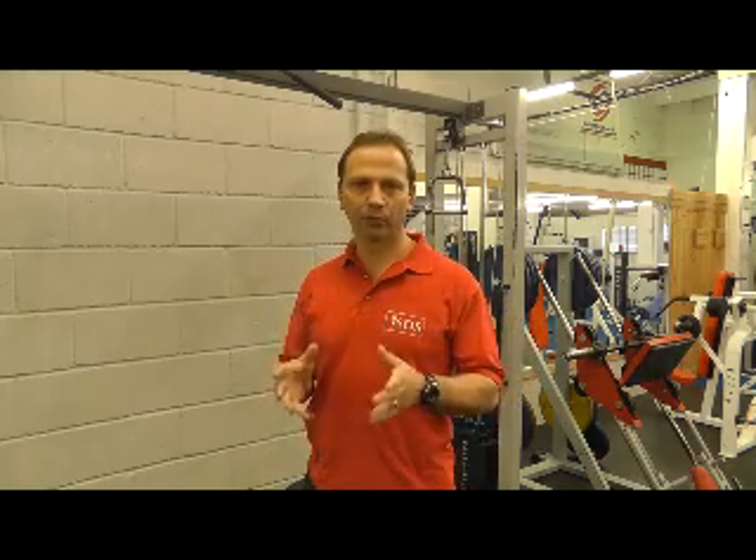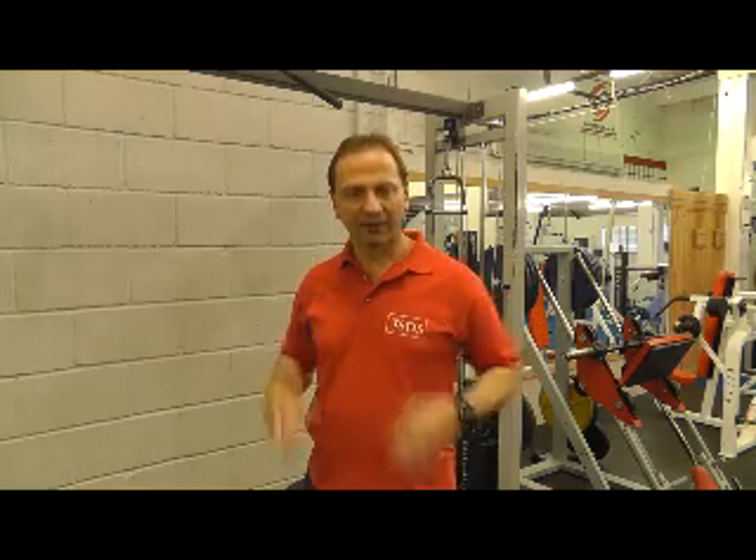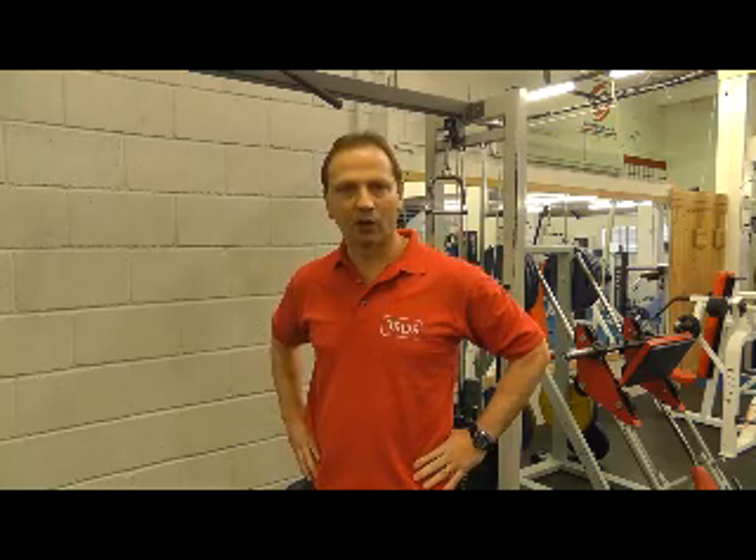In treating back pain, manual therapy gives you precision and sensitivity to feel what's happening in the lower back. But there are times when we need more force to be able to distract and mobilise targeted spinal segments, and that's where IDD therapy uses a mechanical pulling force to achieve that.